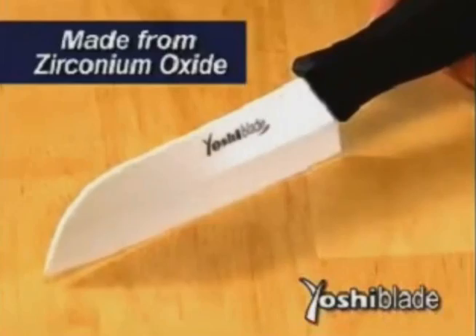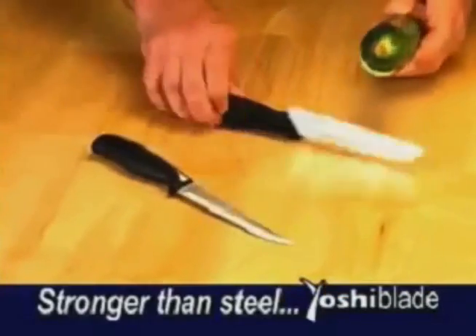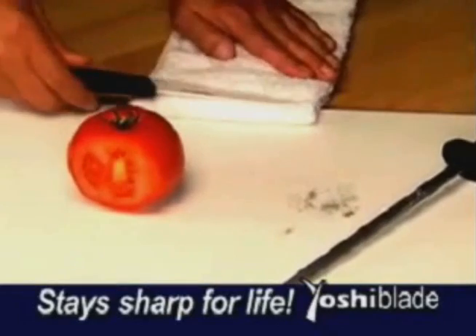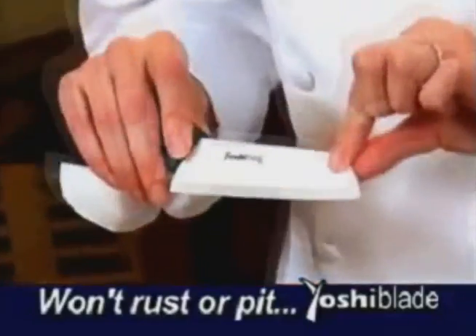Yoshi Blade is made from diamond hard zirconium oxide, which is 40% stronger than steel, so it's the one knife that stays razor sharp for life. We ran Yoshi Blade over this steel sharpener and it actually reduces the metal to dust. Yet it can still cut this soft tomato paper thin. It also isn't going to rust or pit in any way, so the blade will remain in that beautiful condition.